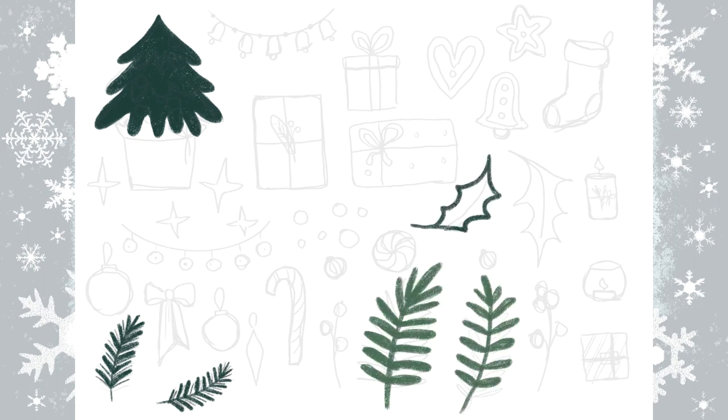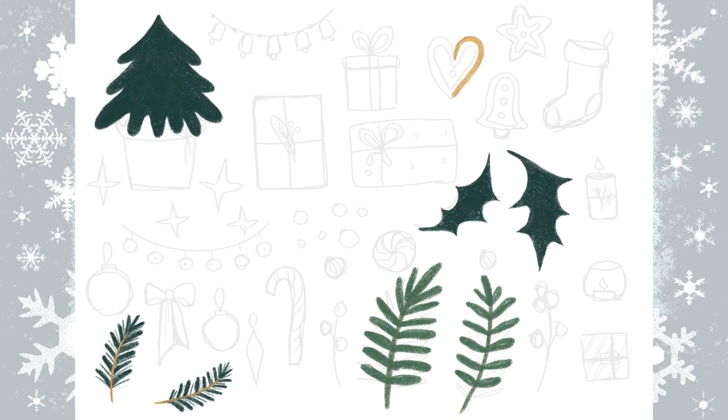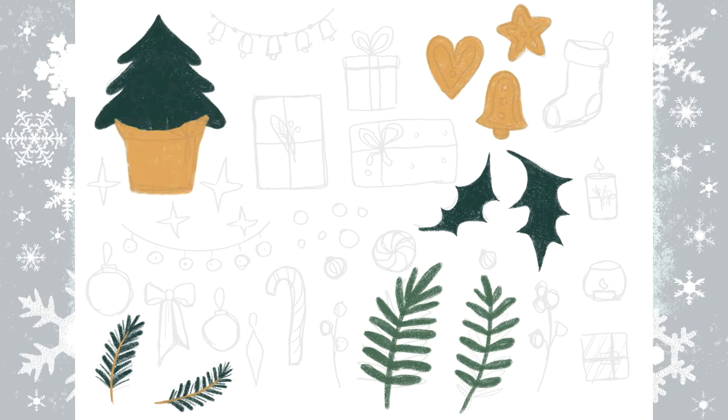As for color palette, the usual colors that everybody likes to use for Christmas is green and red, but I wanted to make something different so I chose green and a kind of gold, brown, like ochre.